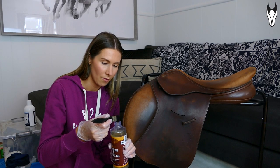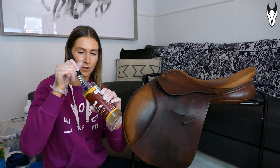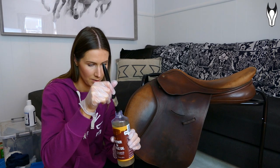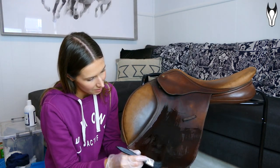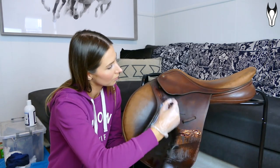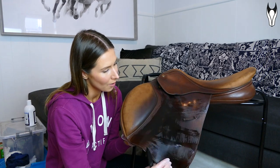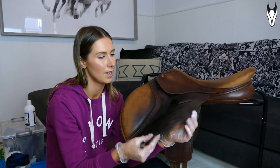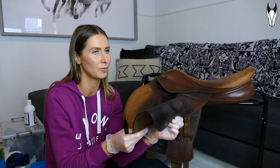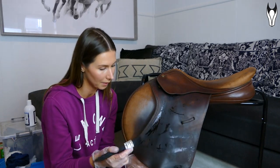Generally you can just use a cloth for oiling, same as with the balm, but I'm going to use a brush today. I'll just dip it in carefully and hopefully not oil my entire floor. As you can see the oil is already soaking in really quickly in some spots — that shows how dry it is. One trick I absolutely love: bend the leather to open up the pores, and it just helps the oil really get into the leather. Look at how much has soaked in — if you want it to soak in quickly, just bend it as you go.